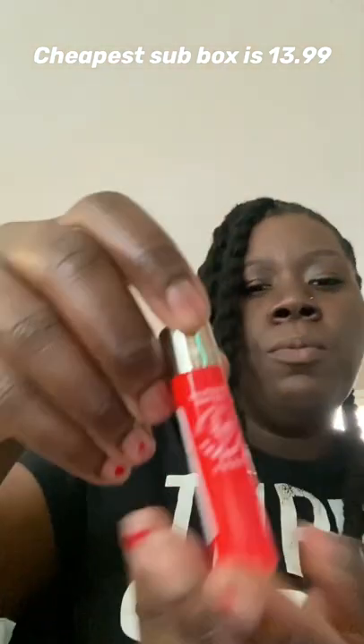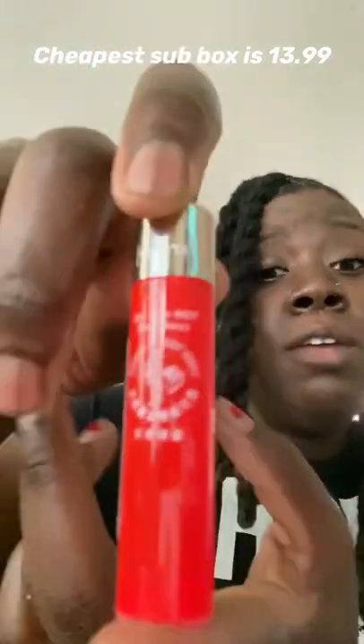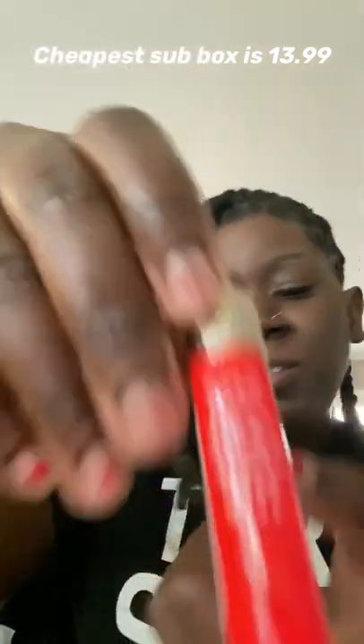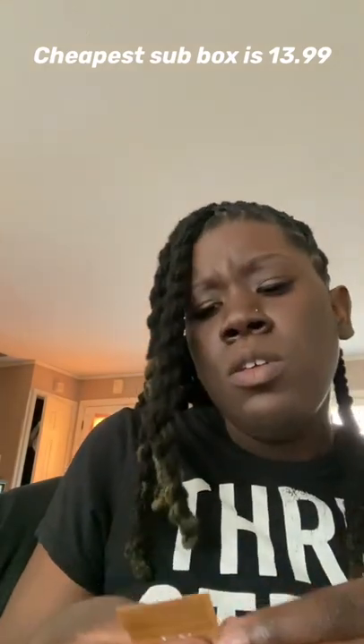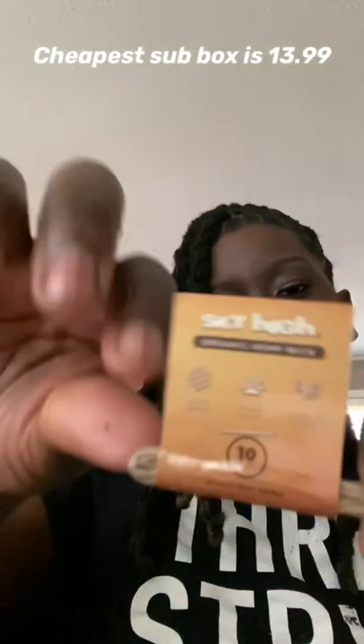We got a Clipper lighter — that's a close-up for you. And we got Sky High hemp wrap hemp wick.